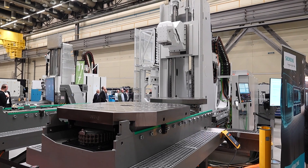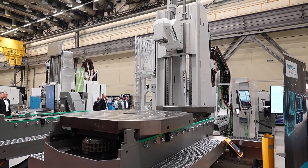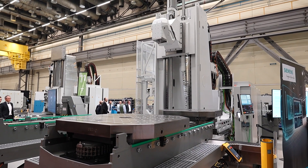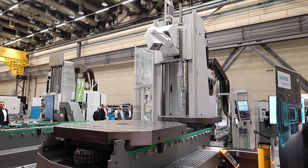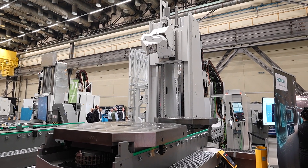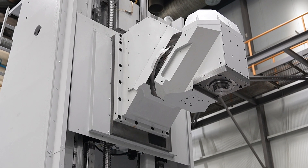Does the modularity extend to the control systems on these machines as well? The control systems are all standard now through the compact range and on this machine range as well. We offer either a FANUC or a Siemens control, but the HMI is Starog, or Heckert's own HMI.